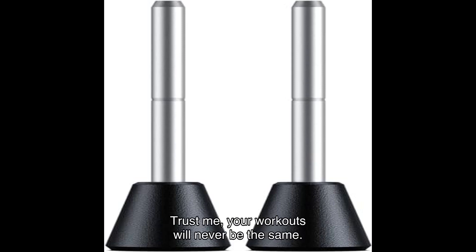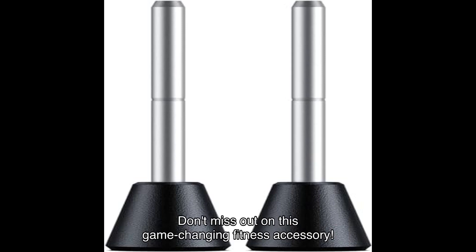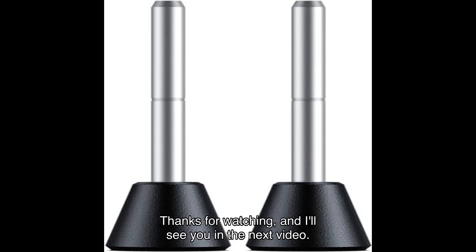Trust me, your workouts will never be the same. Don't miss out on this game-changing fitness accessory. Thanks for watching, and I'll see you in the next video.